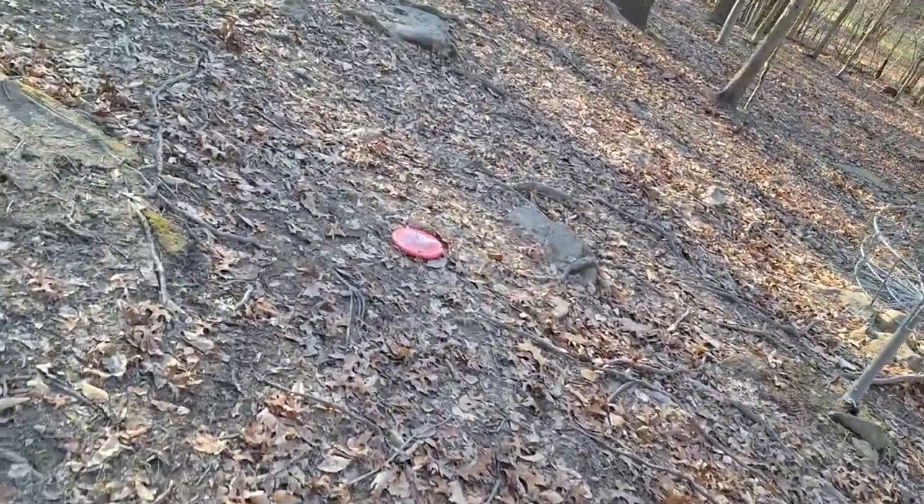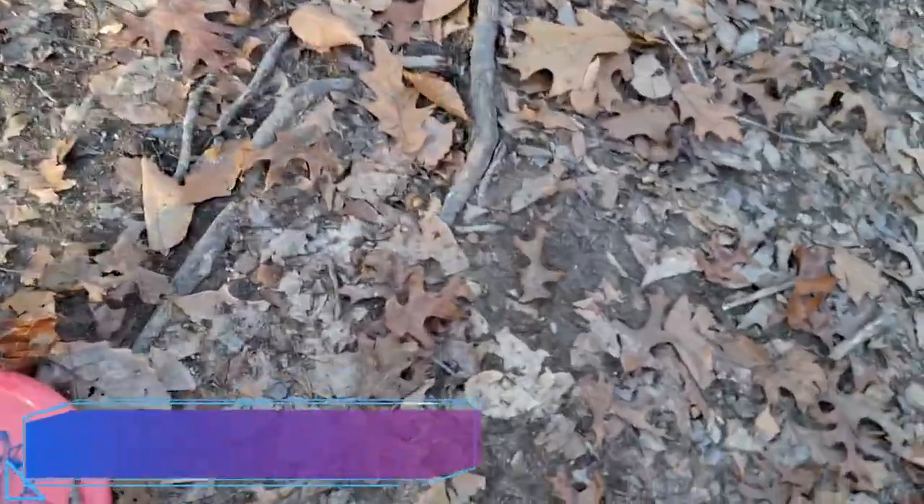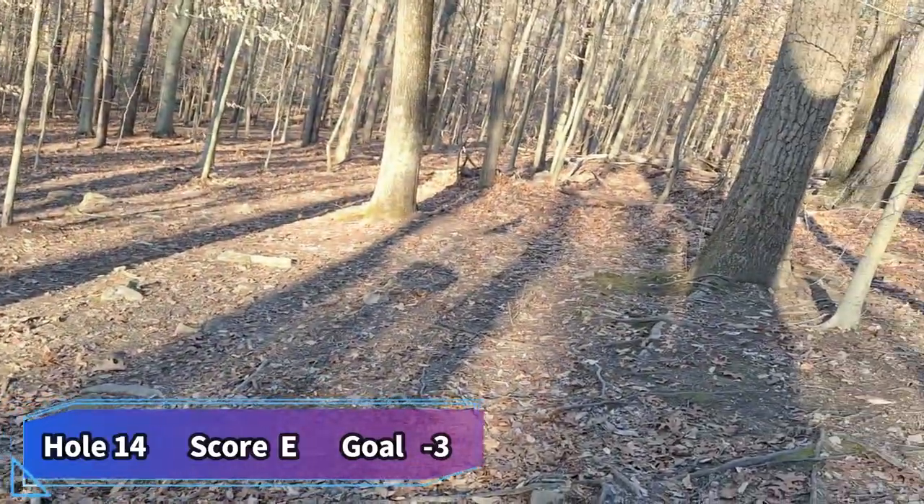I don't remember the last time I had three bogeys at this course. It's one where if I'm not like three or four under, I feel like I've epically failed. I think I finished the last time I played here at even par, and now I'm at even par again. I have four holes left to rectify the situation — I need to finish under par. Time to get on it and get this done.